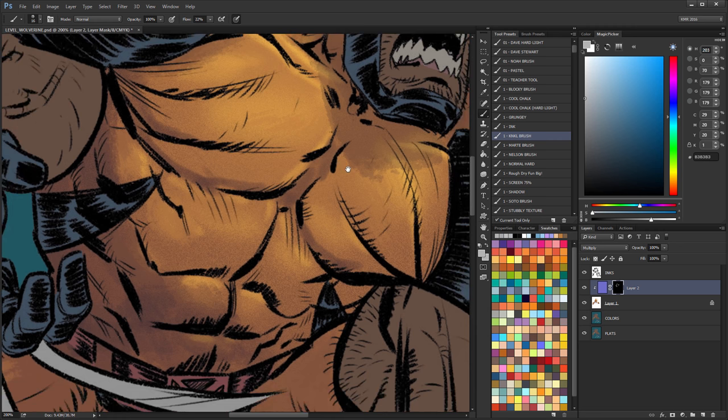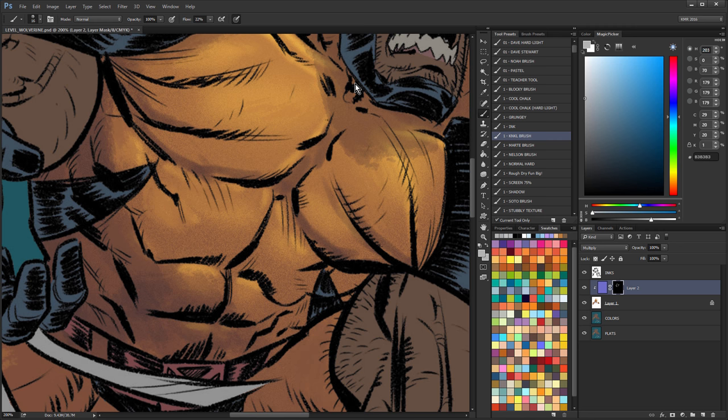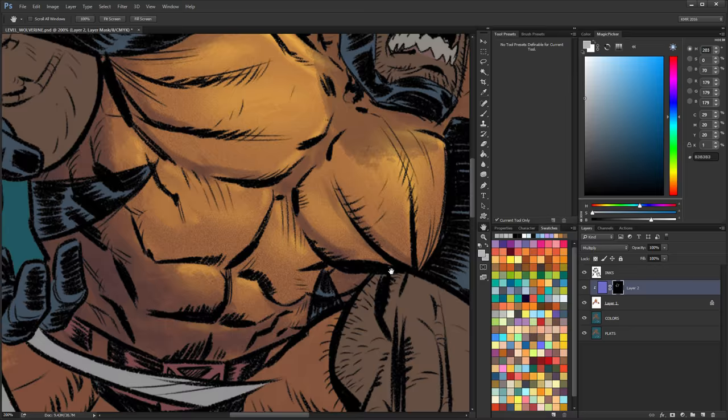I haven't done a really super rendered piece in a long time. Most of what I'm working on now — the rendering is pretty simple. It just fits the line art. So I haven't been just rendering like crazy on everything.